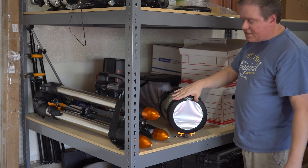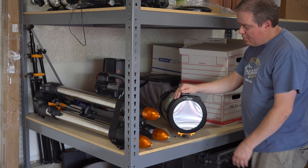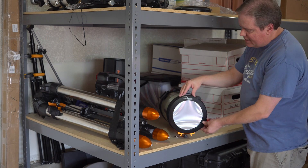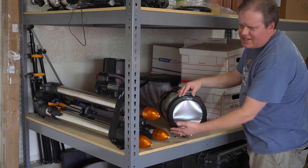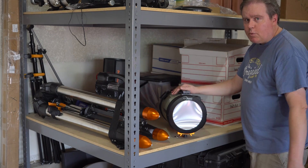Is the solar filter worth its money for $40, $50 that you might find it online? Yes, it works just as it says. It's nice and snug in there, even though it comes with some Velcro. Once you have it locked in, it's not really going to go anywhere. Fire away, because it really works pretty well.